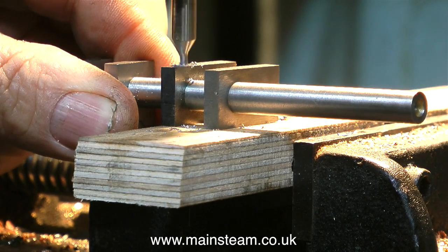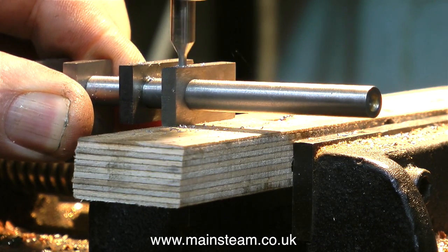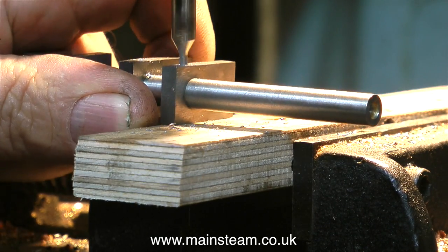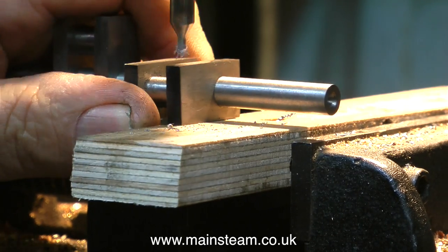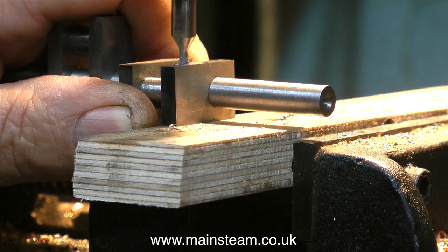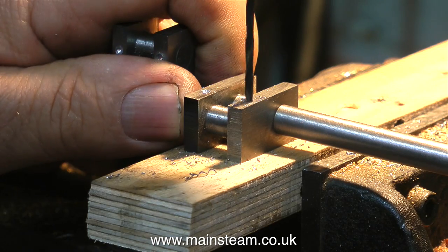It's essential to use a centre drill on a job like this. I need to get the mark in the middle of the crank webs. A centre drill, which is a very short stubby twist drill, allows me to do this. If I used a long, thin and slender twist drill, it would wander all over the place and possibly break.